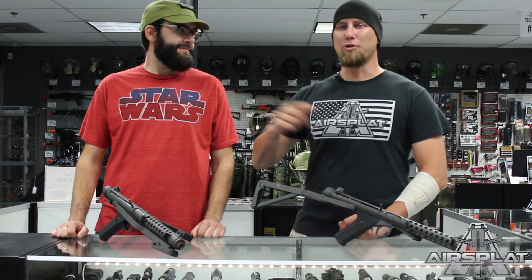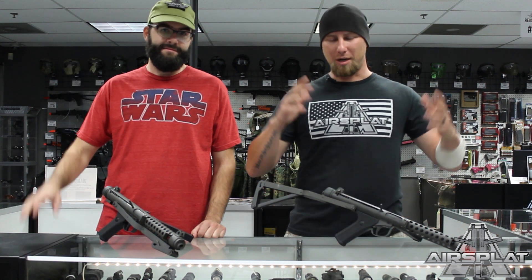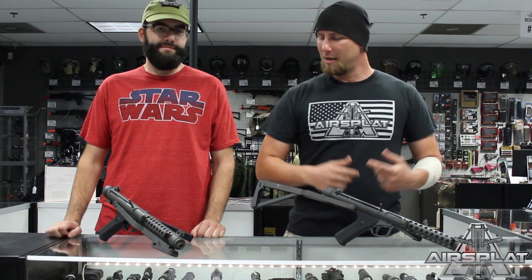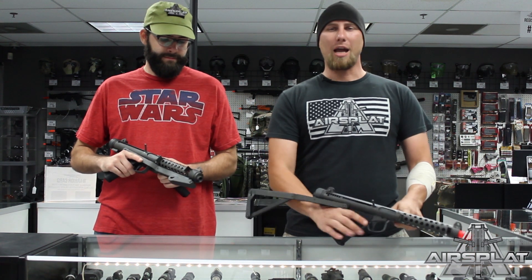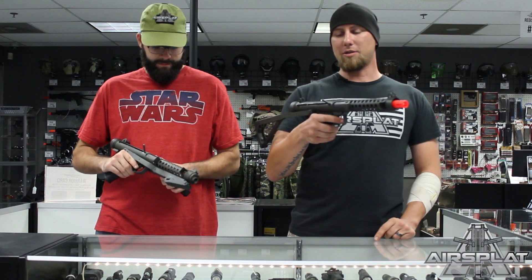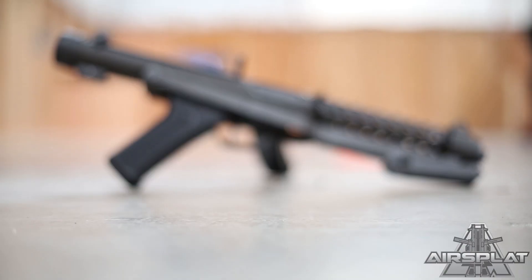Hey guys, Thor here, and today I'm joined by AirSplat Paul to bring you an awesome airsoft gun that is going to make a fun airsoft game even more fun. We have the Action Custom SL-MK4 submachine gun.